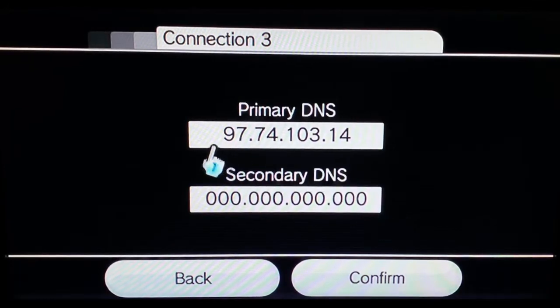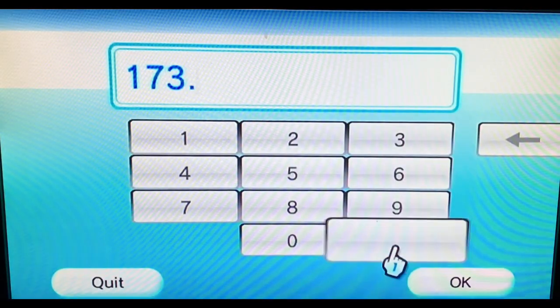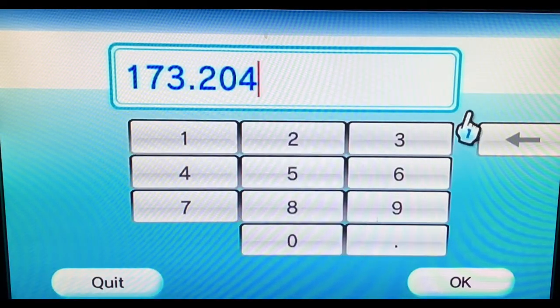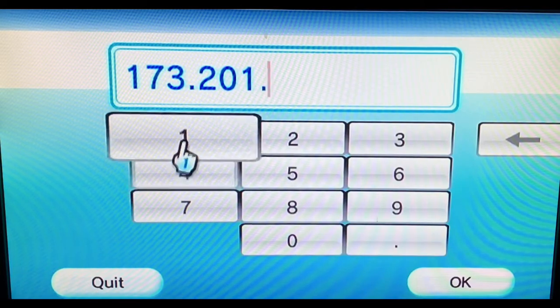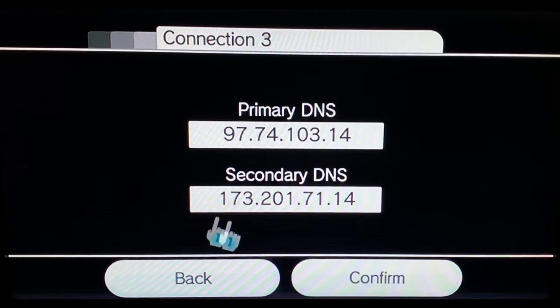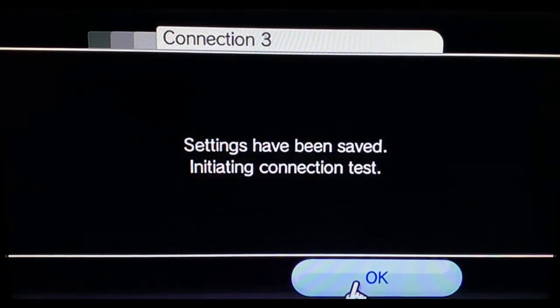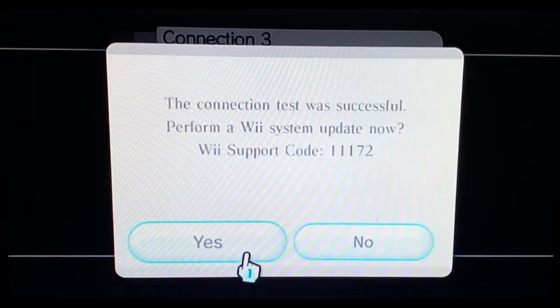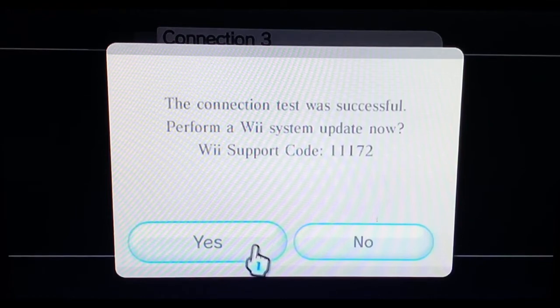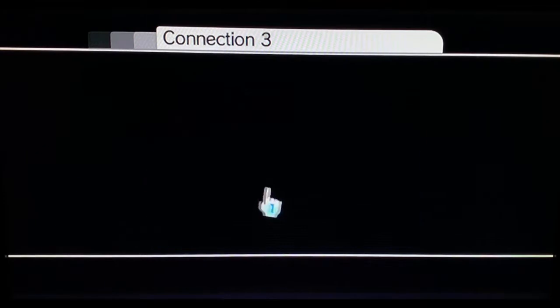You're going to put in the primary DNS shown on screen — I sped over that to make it a bit quicker. For the secondary DNS, put in the value shown as well. Give it a minute so you can copy it down if you want. Then press confirm, save, and it will initiate a connection test, which is fine. It took about 15 to 20 seconds.